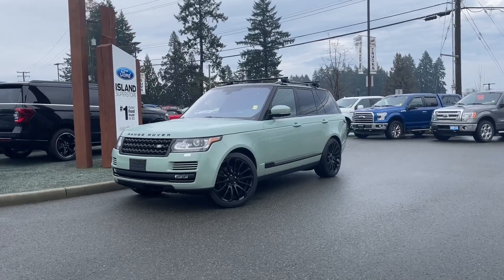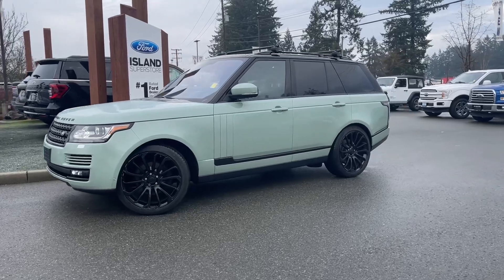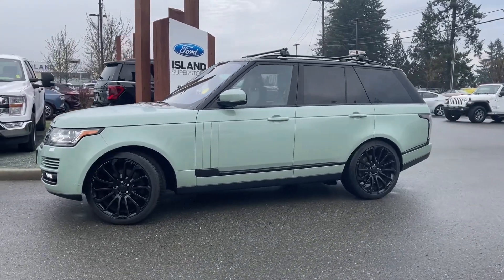It's a great day for a drive, especially in a 2016 Land Rover Range Rover in green, with black interior, seating for five, four doors and a hatch.